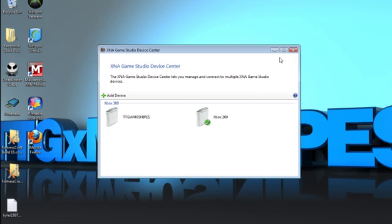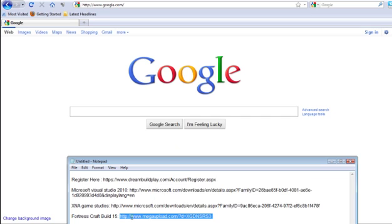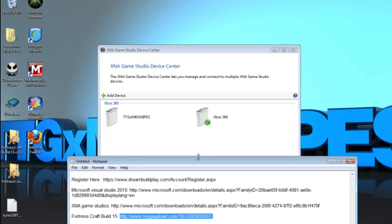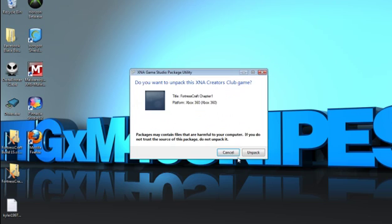Hit B to back out on your Xbox, then go to the link in the description and download Fortress Craft Build 15. You're going to have to run your Xenia Creators Club. Go to All Games, run it, and let it connect to your computer. Once it shows your name and says connected, click Unpack. It will say 'Unpacking to your Xbox 360.' Where it says 'Waiting for a computer connection,' you'll start seeing files transfer — that means your Xbox is connected to your PC and you're doing it correctly.